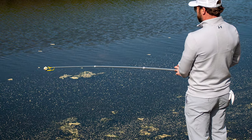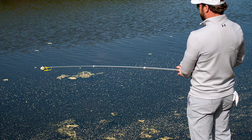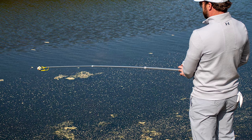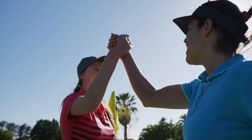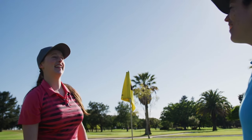Overall, the Callaway Golf Ball Retriever is a great product that I would highly recommend to anyone who plays golf. It is easy to use, efficient and extremely durable. It helps you play better golf almost effortlessly. With the Callaway Golf Ball Retriever in your hands, you will never fear missing a shot or worry about losing a ball.